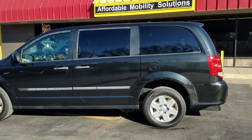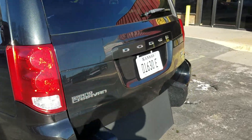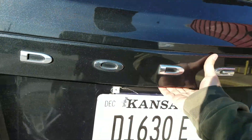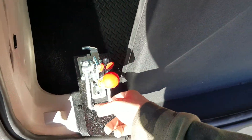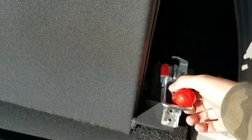Good morning, my name is Jeremiah with Affordable Mobility Solutions. Today I'm shooting a video of our 2011 Dodge Grand Caravan. This is a rear entry manual ramp and door with a brand new conversion — very easy to operate, very low cost to maintain. I can operate this entire conversion using just two fingers.